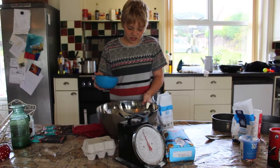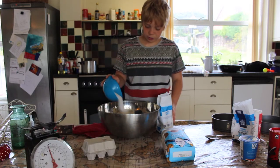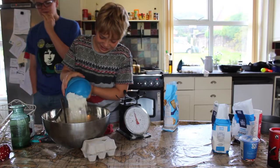So we're going to now pour the sugar into the butter. In the flour goes.